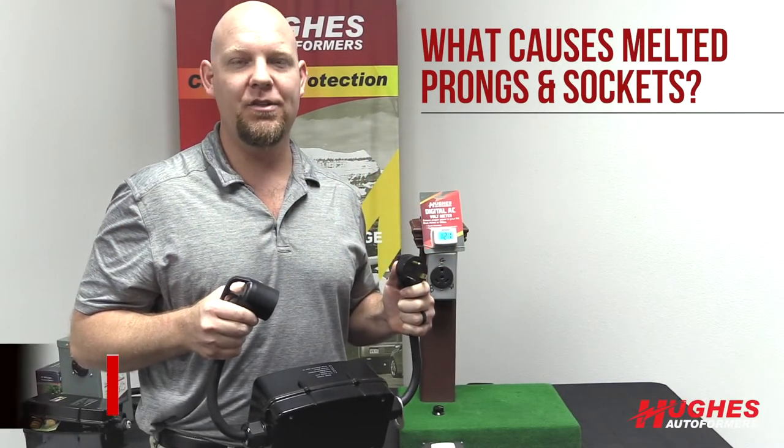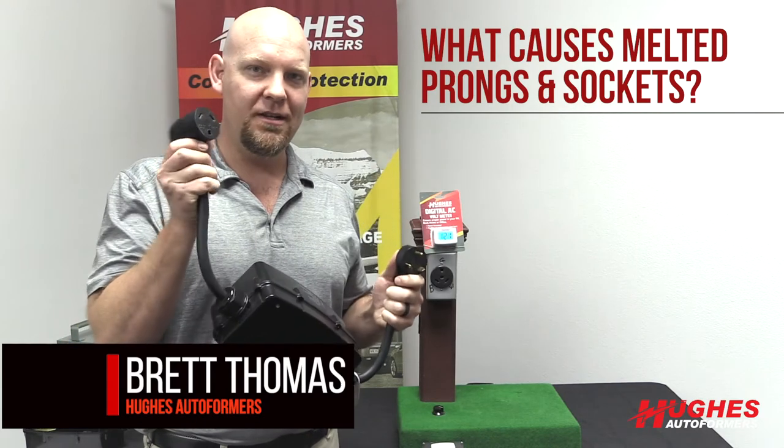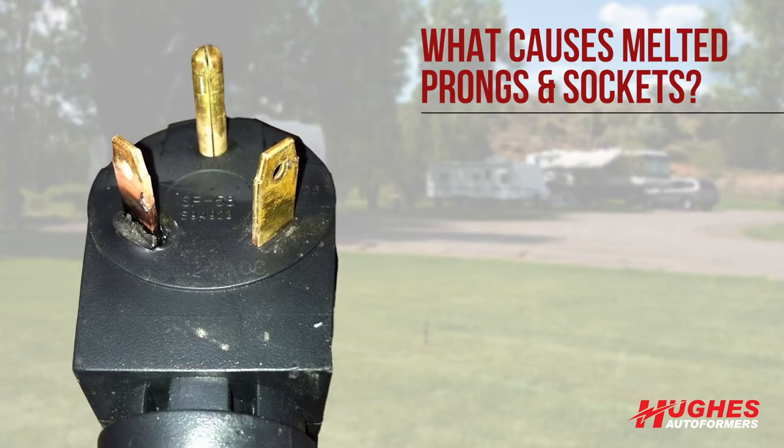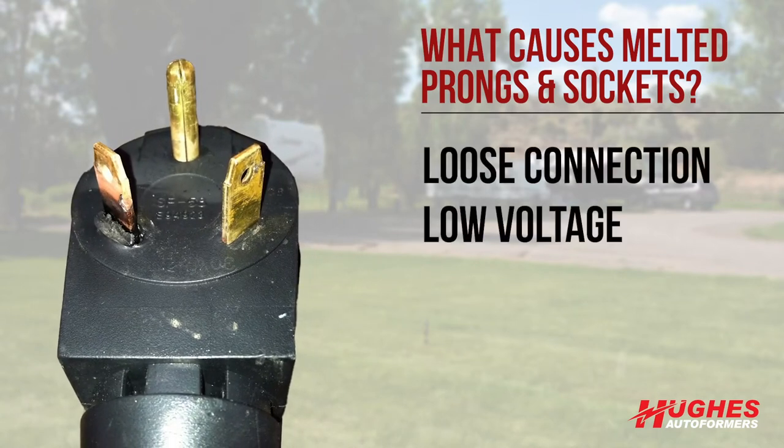A big question many RVers ask is what causes prongs, plugs, sockets, or receptacles to melt. Typically, the two most common causes of a melted plug or socket are a loose connection or low voltage.